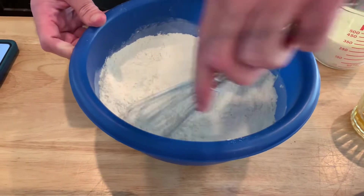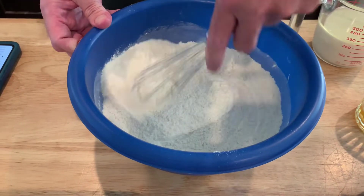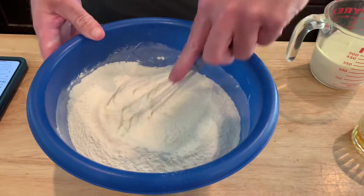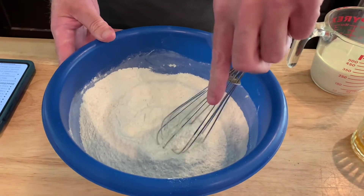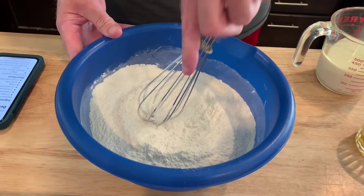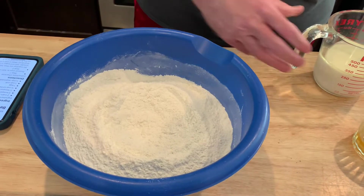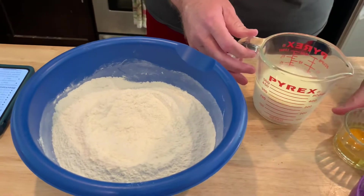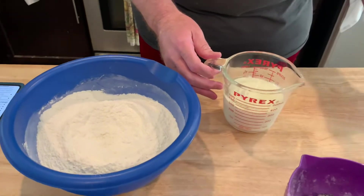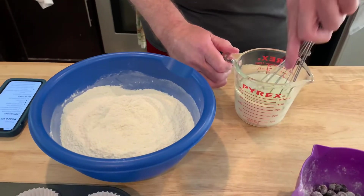Preheat the oven to 400. Fresh, real butter. Now I need to make a little bit of a well in the dry ingredients. I have a cup of milk and a quarter cup of vegetable oil, and I'm going to add in one egg to that and whisk that up.